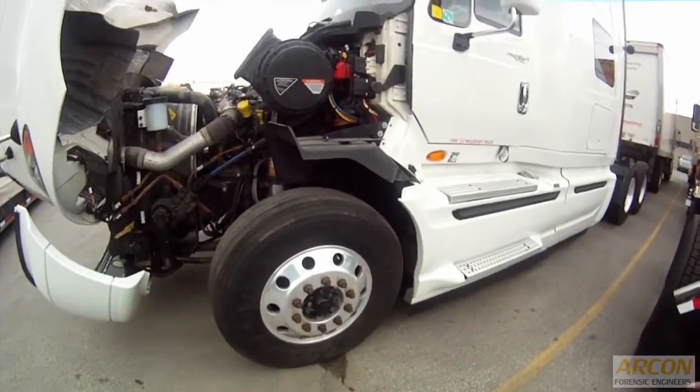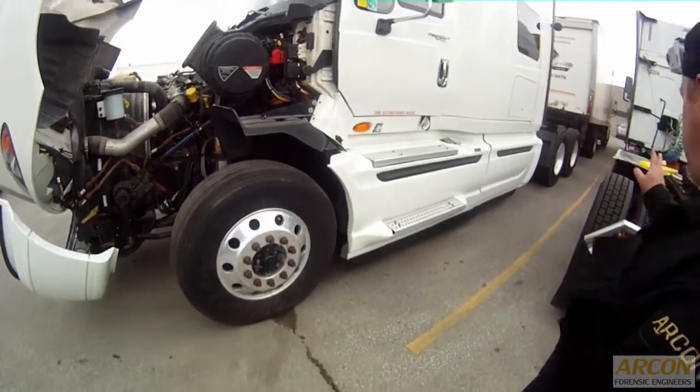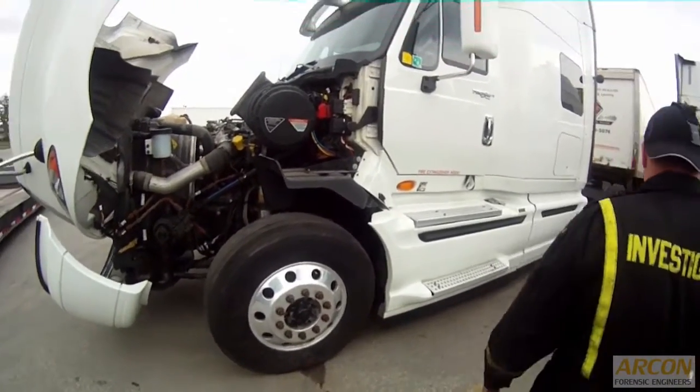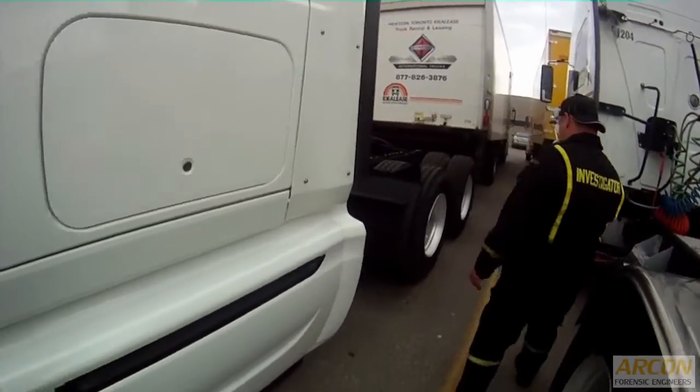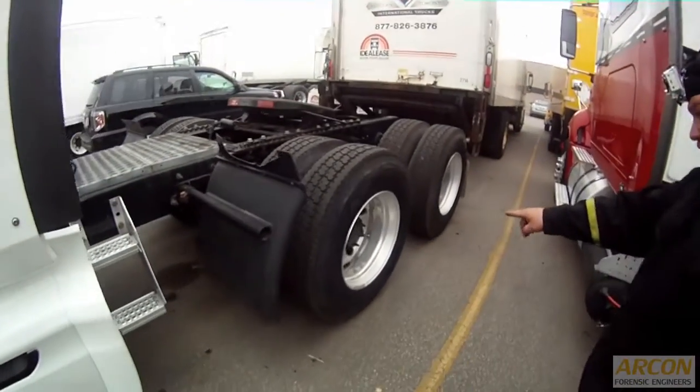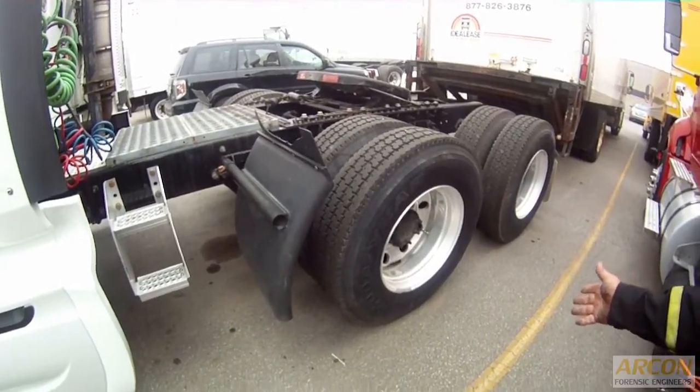Along with the circle check, the driver is required to check the oil level of wheel bearings, especially on his trailer. Now on the truck, we don't have to worry so much about that because the oil level is determined from the differentials of the trucks. You can see a large flange, and so there's nothing for us to check at this point.